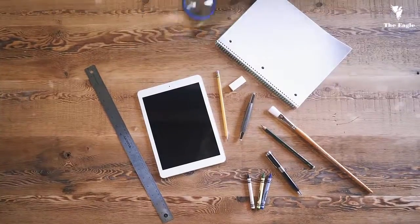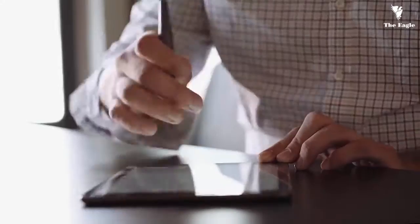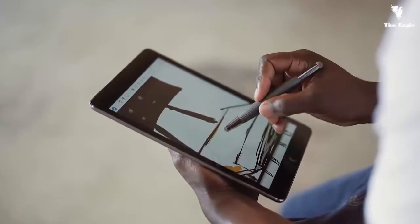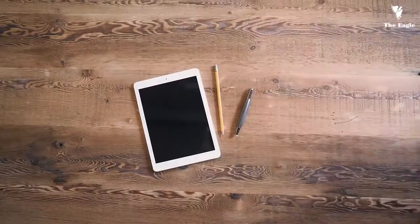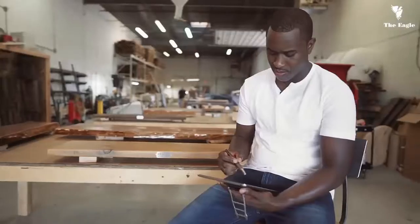What if a stylus could work as easily as your everyday writing and drawing tools while offering advanced digital features like flip to erase, perfect palm rejection, hover, zoom, and more without ever needing batteries, buttons, or even a Bluetooth connection? Meet Flip, the stylus that is as easy to use as the pencil you grew up with.